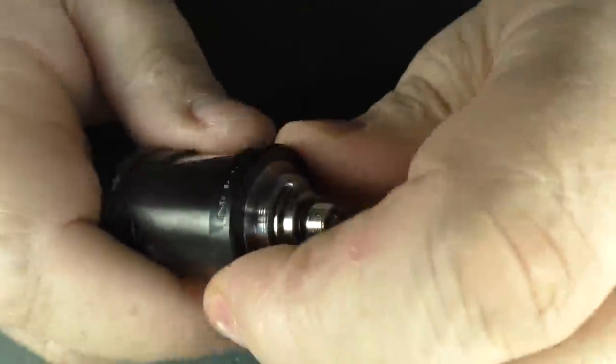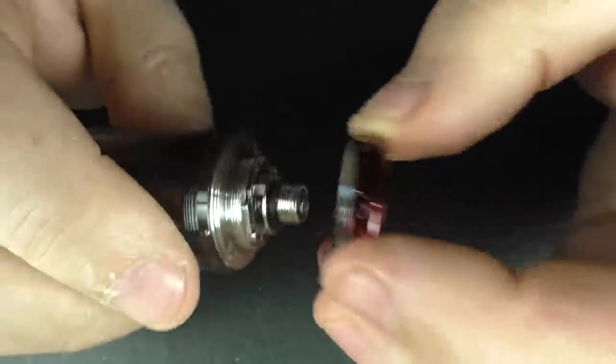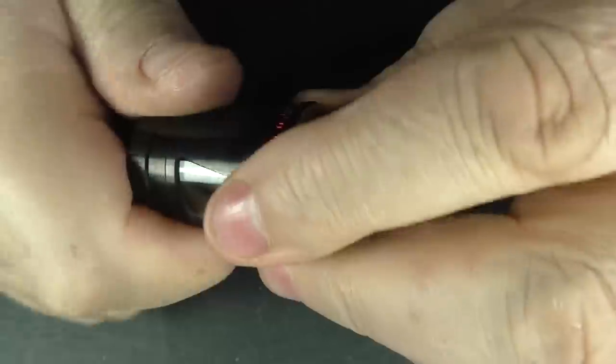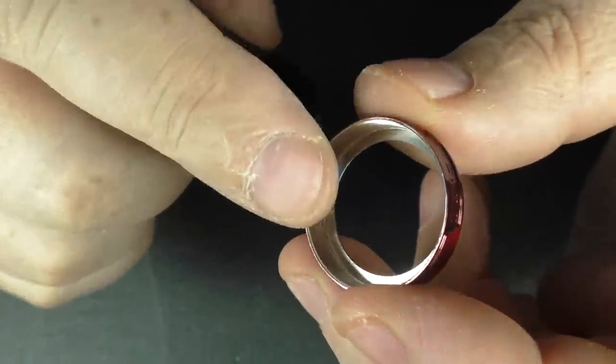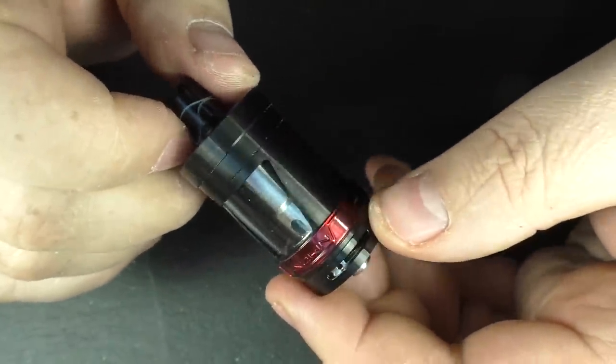When you've got the bottom section off, you can unscrew the lower section and take off the beauty ring. The threads are a little bit janky because it's brand new — there's paint on the threads here. Threading it on and off over time will take that paint off and it'll be easier. Putting it back together, there's a little bit of black and red.